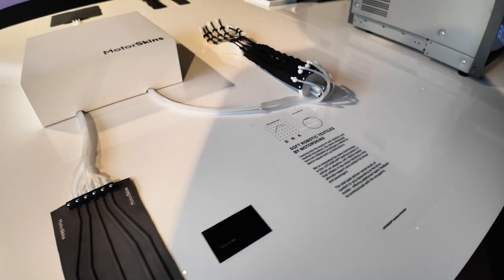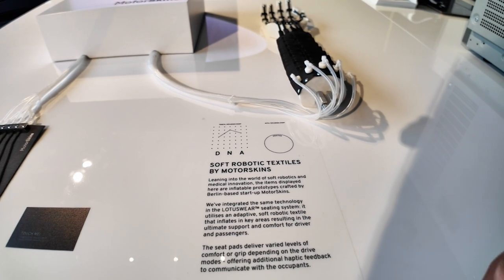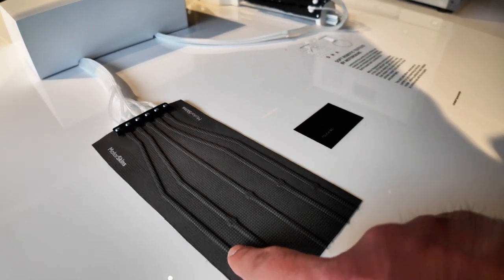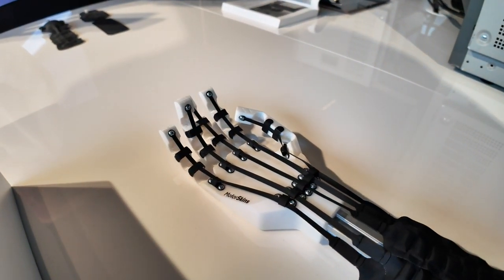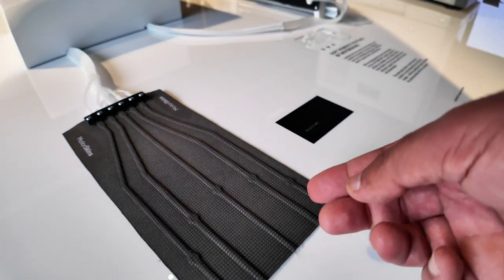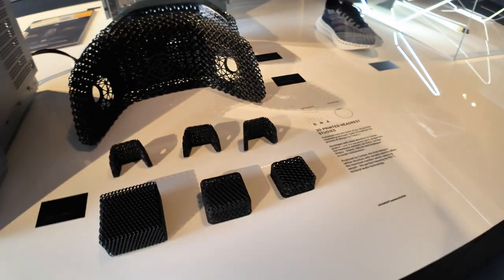Now we were talking about the haptic sensations and the feel. They've partnered with a company leaning into the world of soft robotics and medical innovation — a Berlin-based startup called Motor Skins. Here you can see an arm with fingers, and here you can see a pad. In the pad, if I touch one of these circular bits, you can actually move the fingers. You get a kind of sensation of how hard or how much you're pushing in order to get the response from the fingers on that arm. That's the sort of system being employed in the haptic sensations of the seats and the steering wheel.